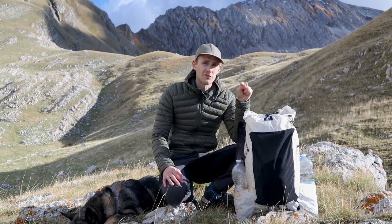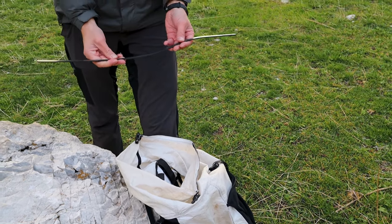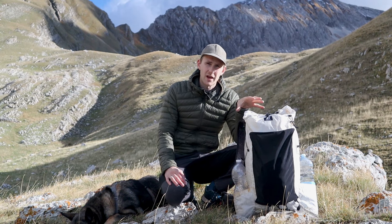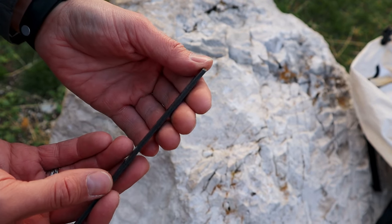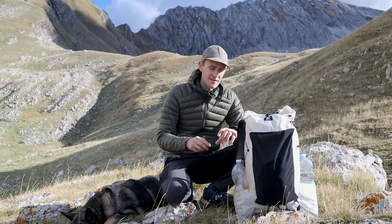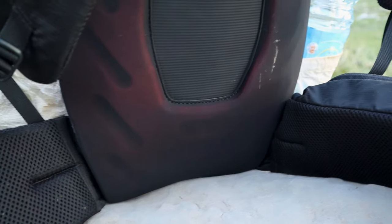The good thing about the internal frame is that it is removable. This was really helpful a month ago when I was flying with Lufthansa and I wanted to use this backpack as my carry-on, because with the internal frame it was just a few centimeters above the limit. It also has a very thick and nicely padded hip belt which definitely helps a lot.